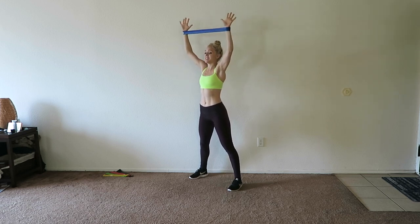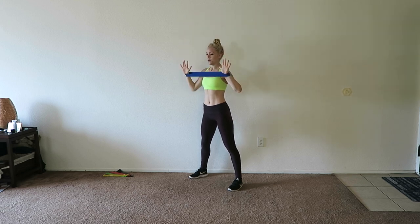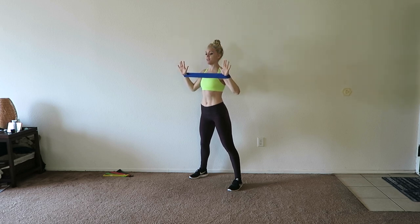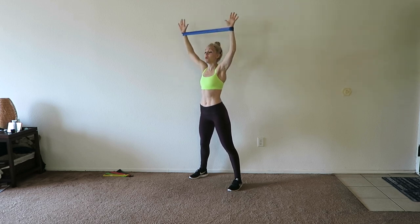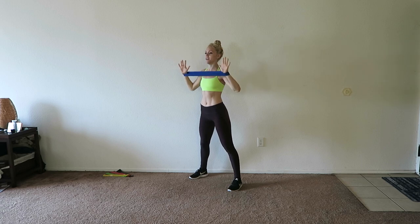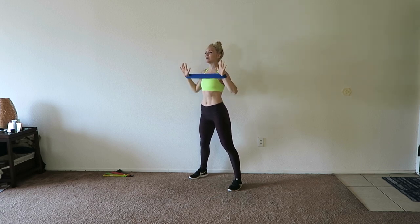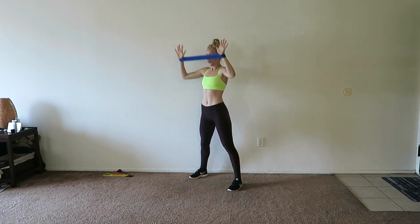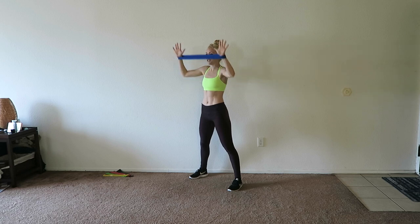Using mini bands is very different than using dumbbells. With dumbbells, you are going to feel that weight the whole time, but with a resistance band it's going to become more difficult as that band expands. So usually as you push through an exercise, it starts to get harder and harder. We're going to do eight more presses right here. Today we're just going to keep moving through all of the exercises — we're not really resting at all, just pushing through.